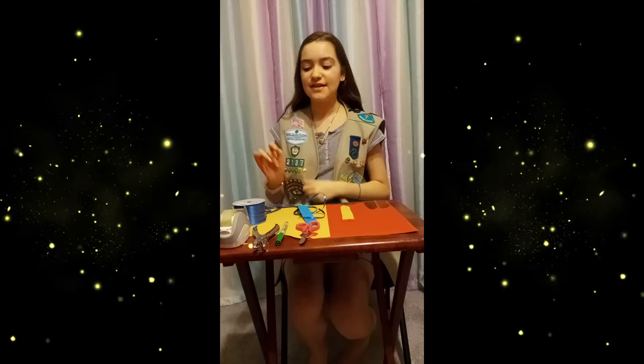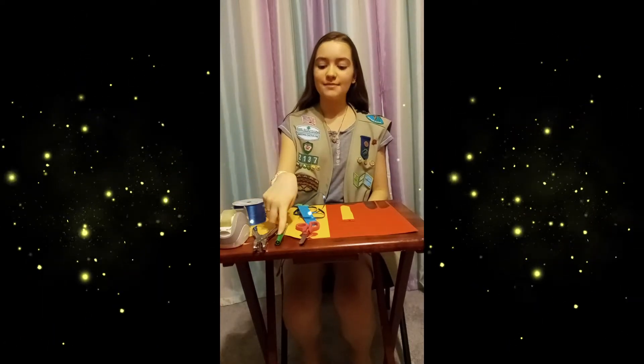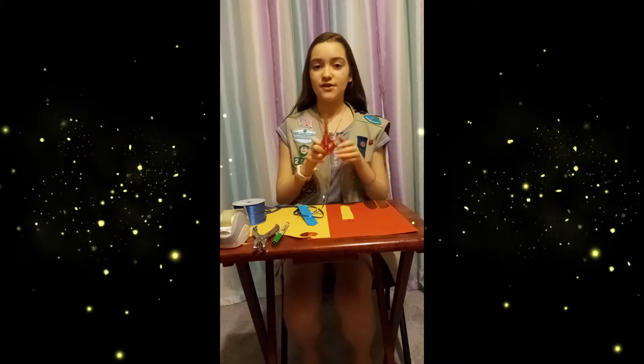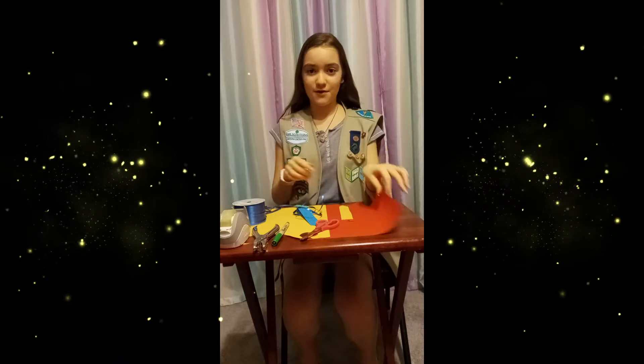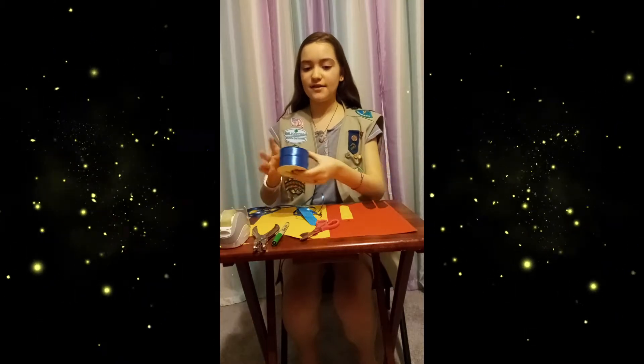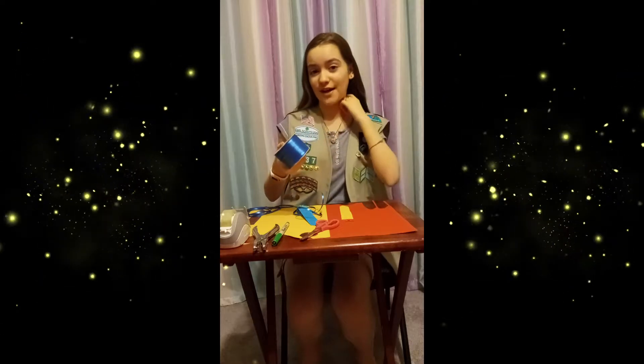What you will need is tape, hole punch, marker, and safety scissors — adult supervision required — some colored construction paper of your choice, and some string, ribbon, or whatever works for around the neck for your tie.